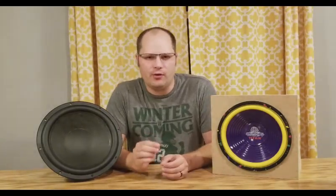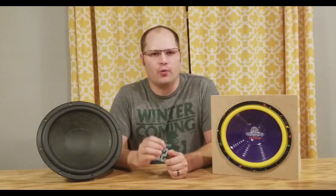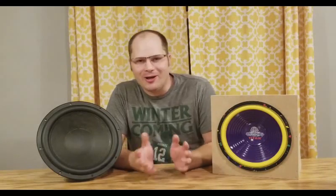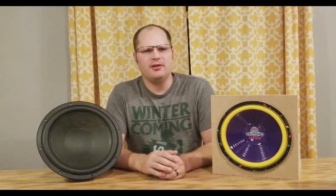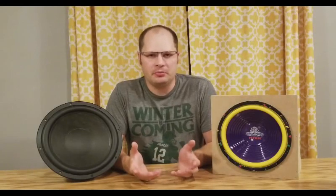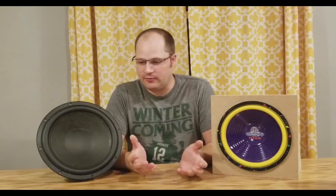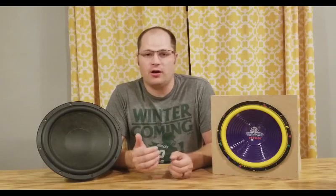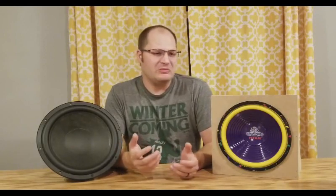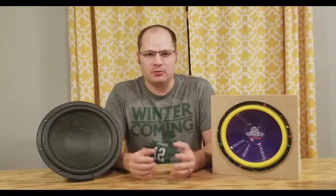You can go across forums, you can talk to people, and everyone will have a different opinion on whether or not a subwoofer actually needs to be broken in. I could sit here and tell you my opinion for the next 10 minutes, but let's be honest, you don't really care — it's just another opinion. So instead of giving you an opinion, what I want to do is scientifically come to a conclusion on whether or not subwoofers need to be broken in, and if they do, when? And if they don't, why not?